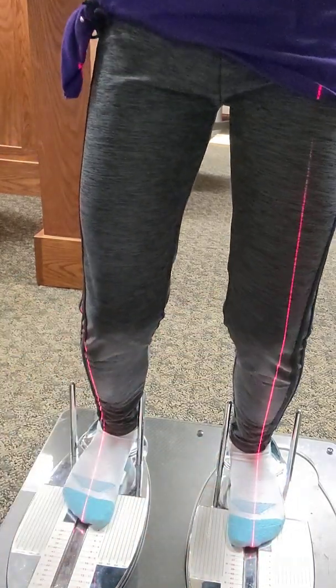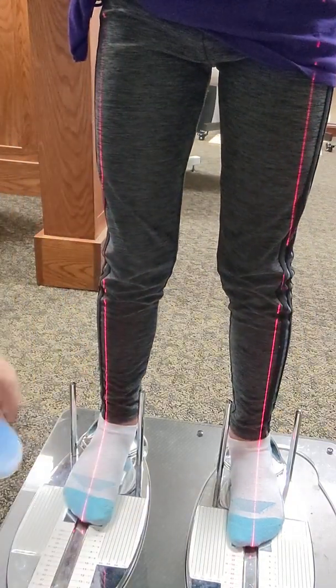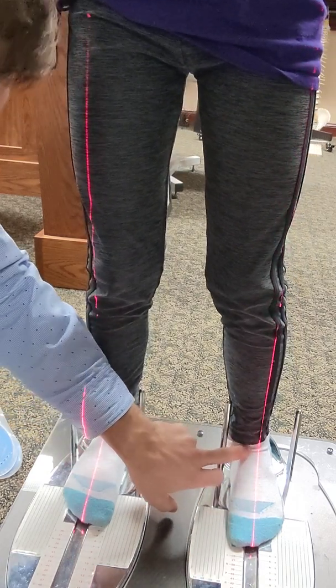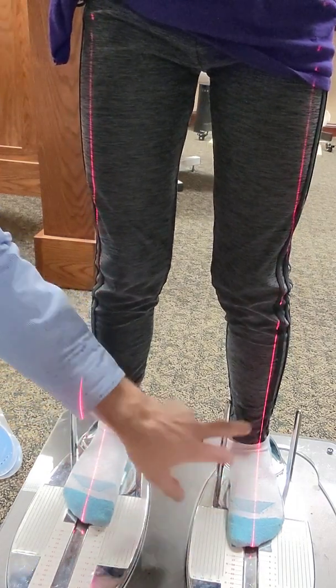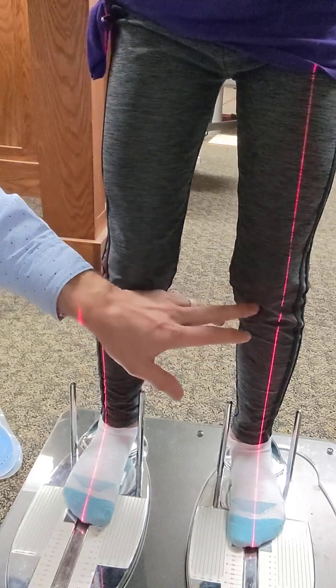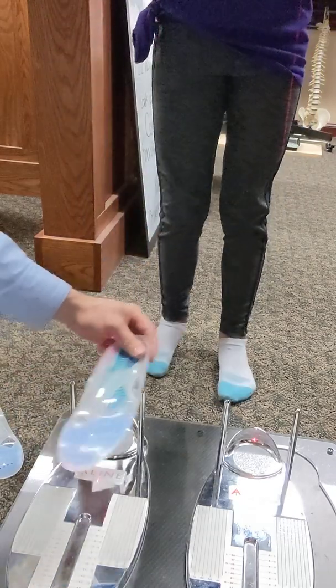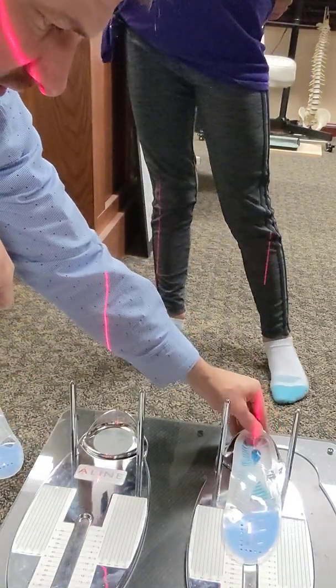So what we've done is we're going to put her in some orthotics. Our goal is to really get this to what we call talar neutral — that should be in the middle of her foot, and then it should start intersecting close to that knee. Go ahead and step off.